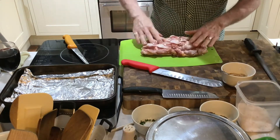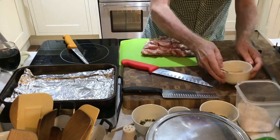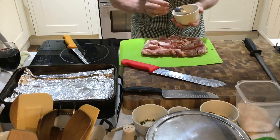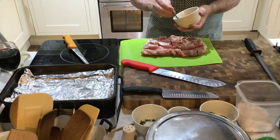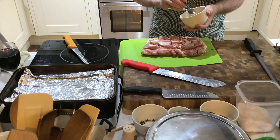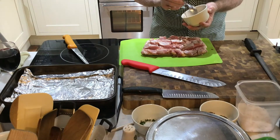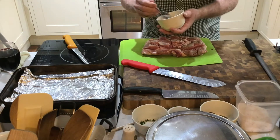Then we proceed to season it with the Chinese seasoning. Here it is — I've already mixed this up. This contains salt, garlic salt, onion powder, some Italian herbs, white pepper, some cumin, smoked paprika, five spice powder, and sugar. There's a teaspoon of each.